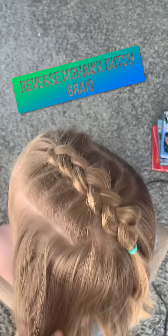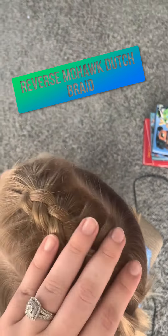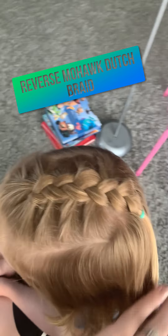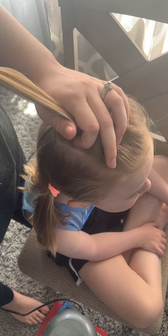Today we're going to be doing a reverse Dutch braid into the mohawk hairstyle — a reverse mohawk Dutch braid. Super cute, super easy, and super quick.